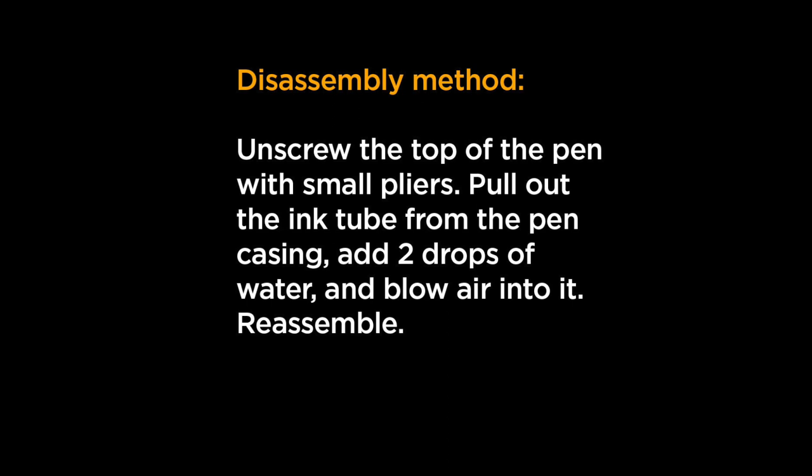You can also use the disassembly method: unscrew the top — which is really easy, I did it without pliers — pull that whole ink tube out, add a little bit of water to the back end, blow air into it, and then just reassemble the pen. It's a relatively painless process.